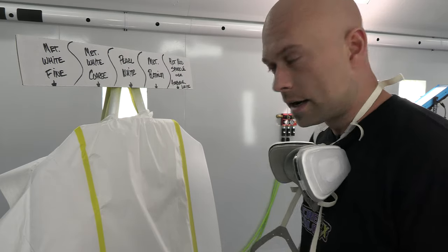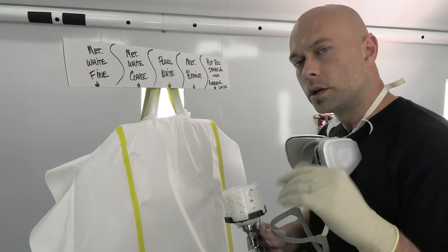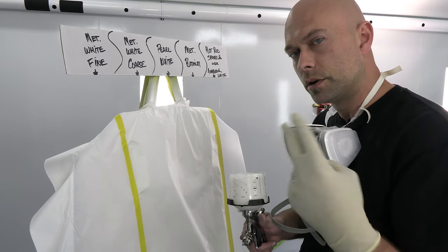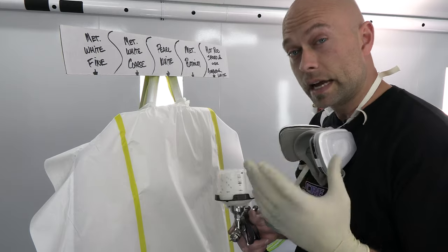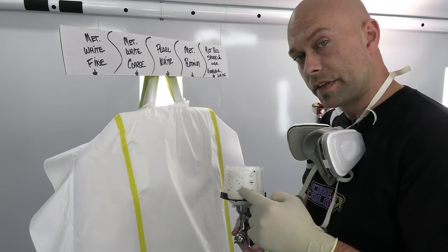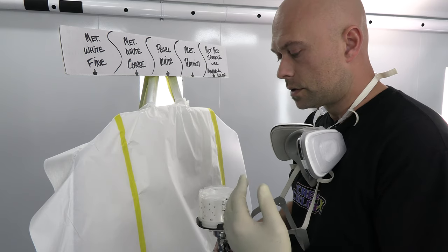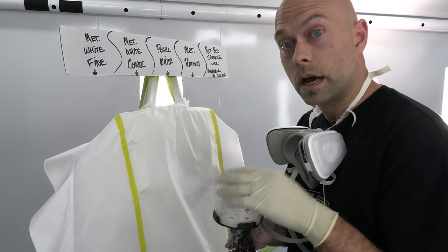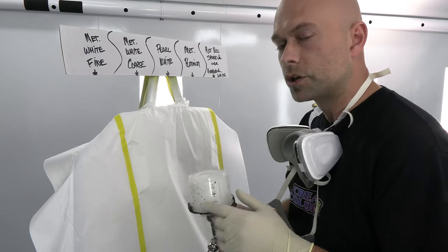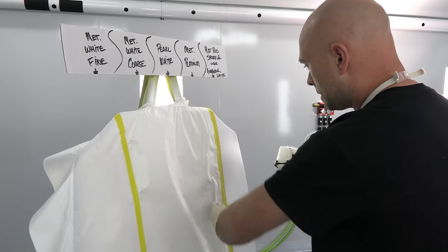That's another coat. One thing I also want to touch on: I mentioned strainers — the PPS cups have 200 micron strainers. Sometimes the 125 micron is a little too fine; the 125 is really for water. For pearls and metallics it can be a little too fine, and for the hot rod sparkle I actually take the strainer right out. A flake can get caught up in the mesh of the strainer — everything else is totally fine, but just food for thought if you're spraying and it's not coming out, it could be getting caught up in the strainer. That's already dry — I'm going to put on another coat.